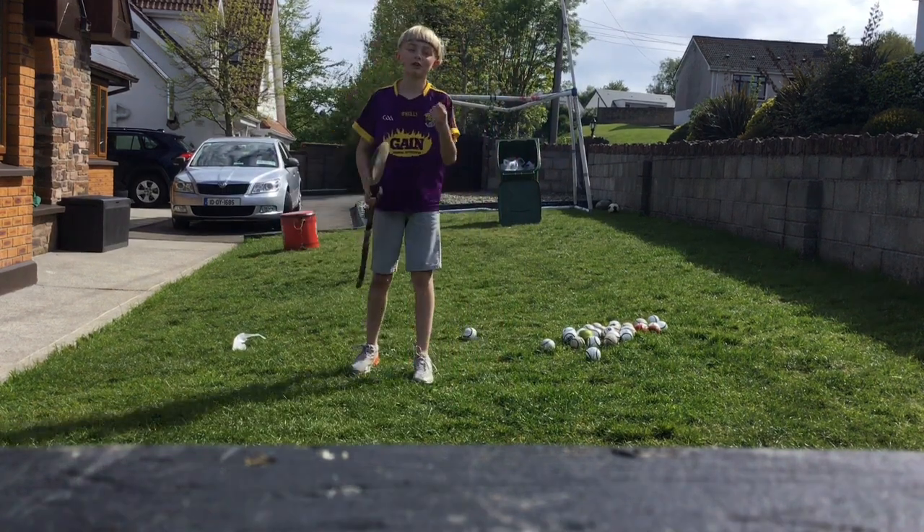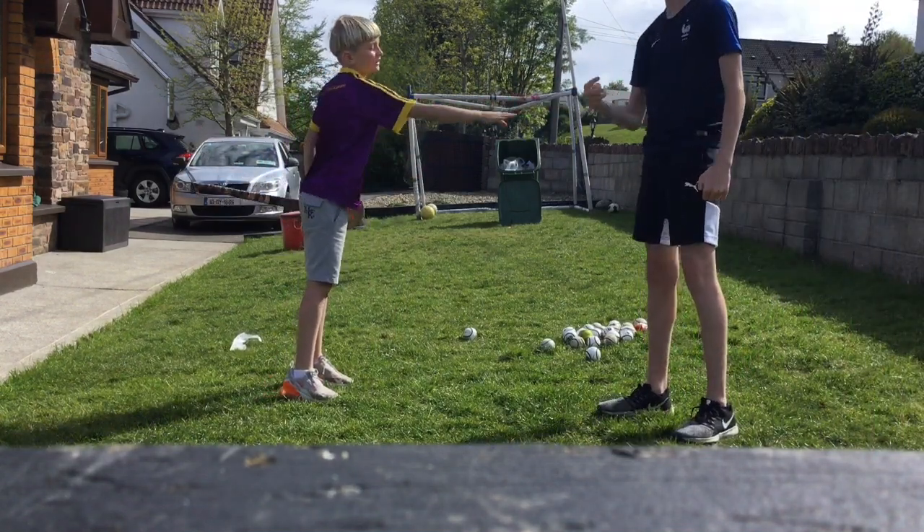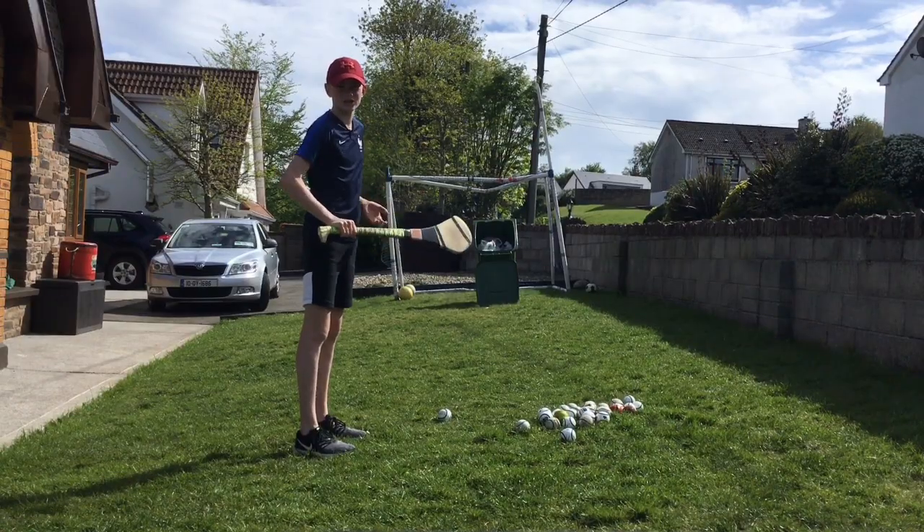Rock paper scissors to see who goes first. Rock paper scissors — alright, slide goes first. Let's go again.